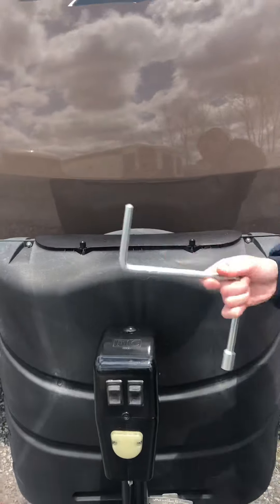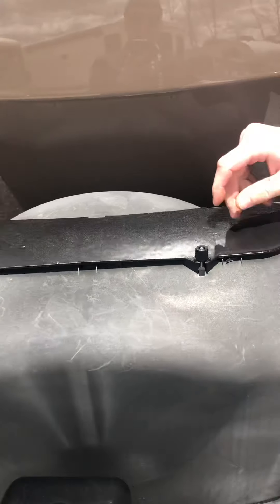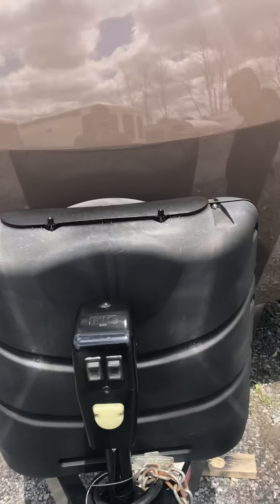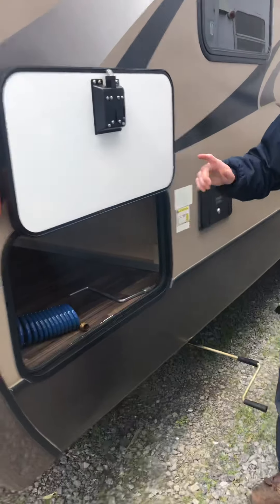Located right here is going to be your manual control underneath this removable plug. You're going to have your tanks here that are going to be equipped with a changeover valve. The lights on the front cap.